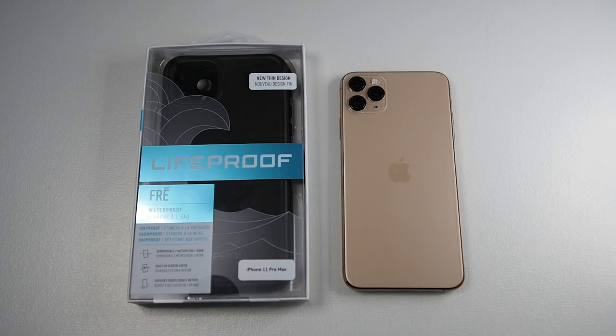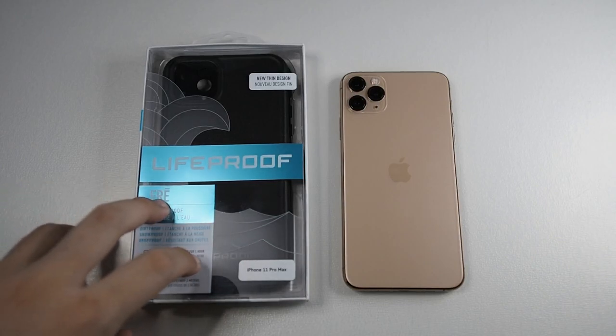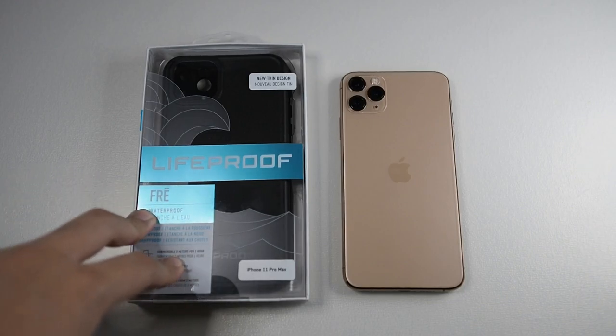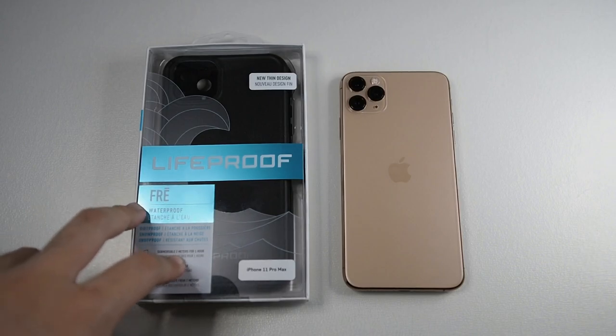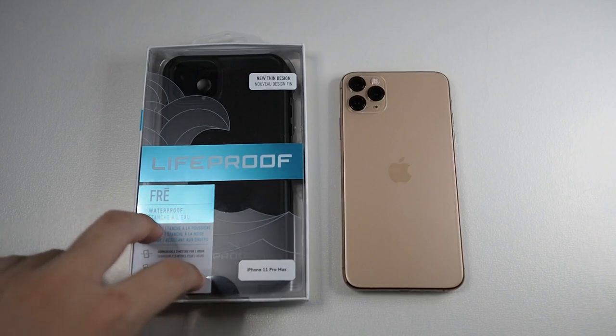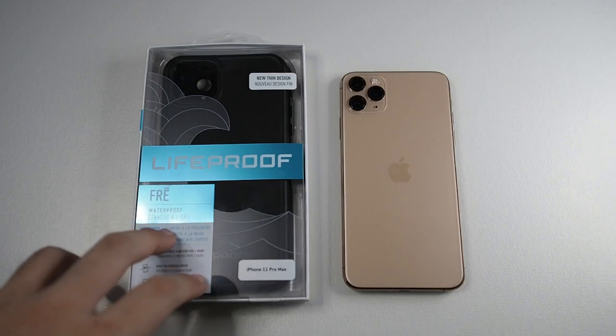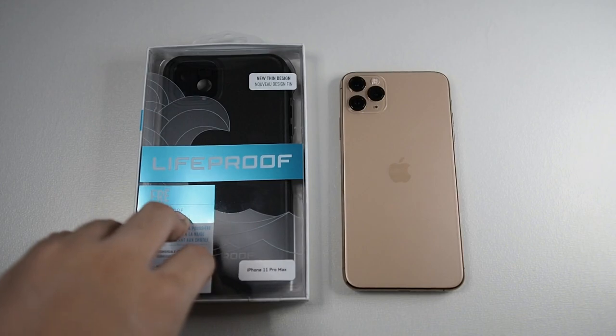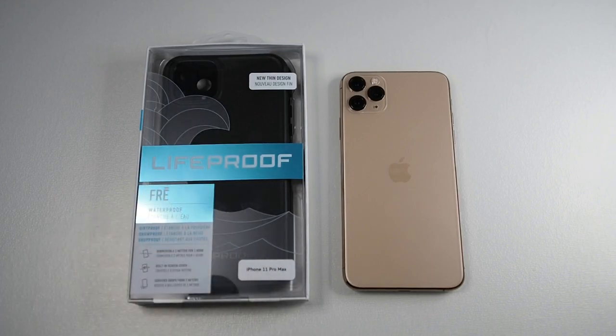If you've been following my channel, you'll know I've been a big fan of Lifeproof ever since they started with their iPhone 4 cases. I was actually one of their Kickstarter backers when they first launched. The case, although phenomenal, had some flaws — the speaker was slightly muffled. Through the years they've evolved and are now owned by OtterBox, so I expect top-notch quality and great improvements from this new thin design.